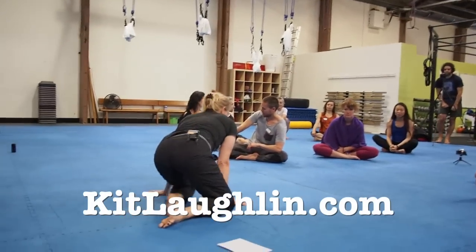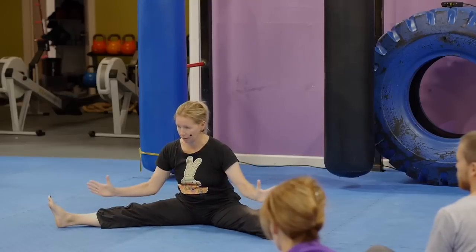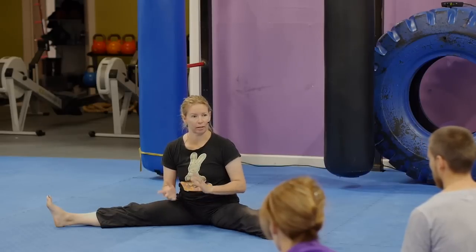What we're going to focus on today are two poses. One is done in a legs-apart pose, normally about a 90-degree angle, and then bending forward from that position. Depending on which system you learn it through, it's variously called pancake and other sorts of things.